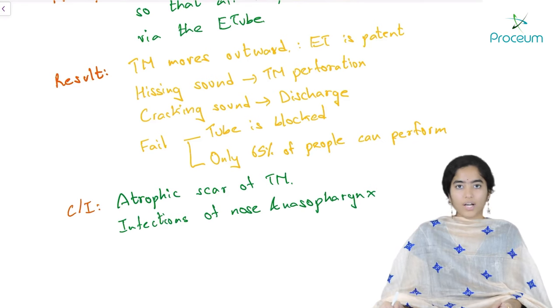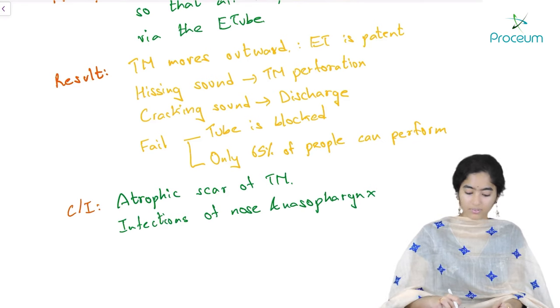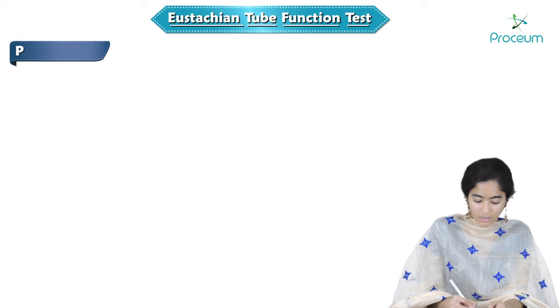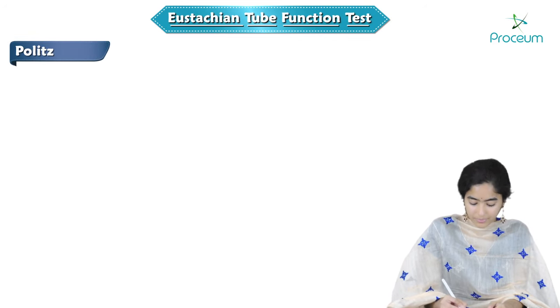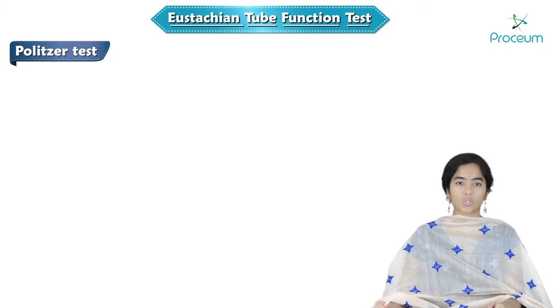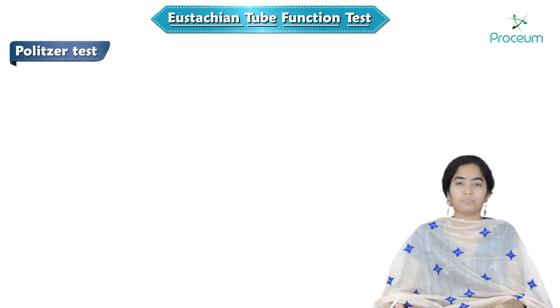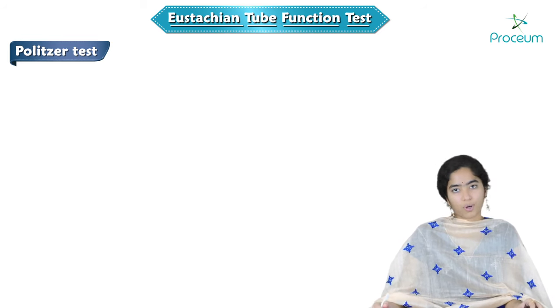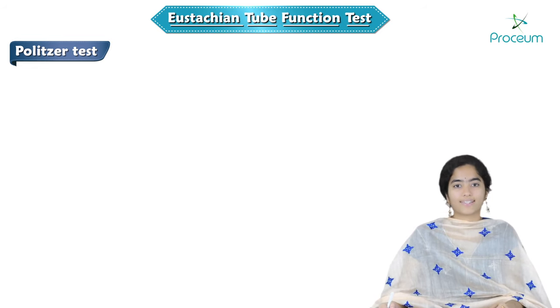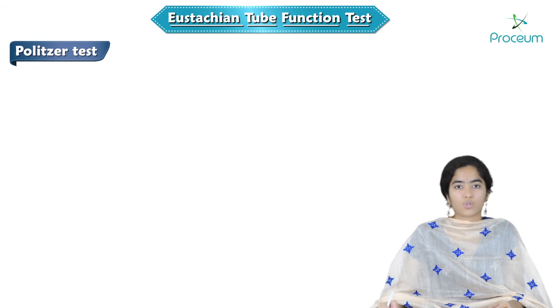Now let us look at the next test: the Politzer test. The principle of the Politzer test is the same as the Valsalva test — to build high pressure in the nasopharynx so that air is transmitted into the middle ear. But as noted, 35% of the population cannot perform Valsalva and cannot bring about high pressure in the nasopharynx by themselves. So for them, we do the Politzer test, where we bring about high pressure in the nasopharynx ourselves.